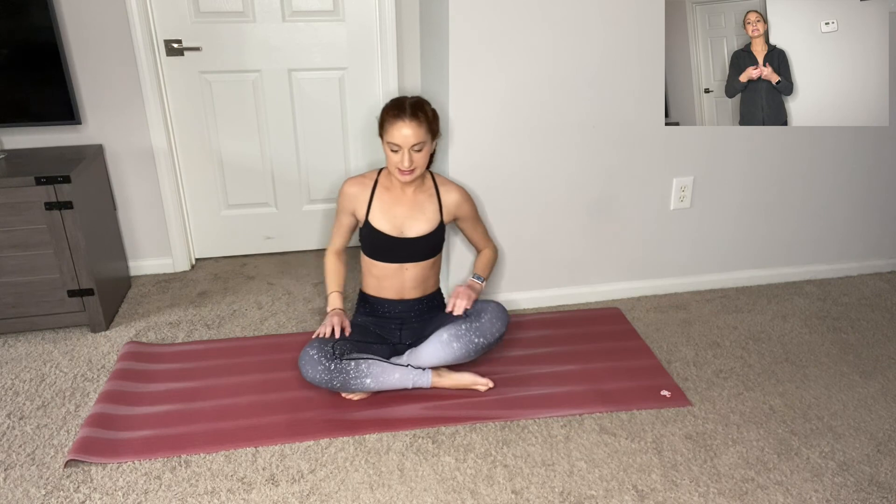Come back to an easy seat. And that was your stretching session. Check back later for a session on how to improve your splits. Thanks.